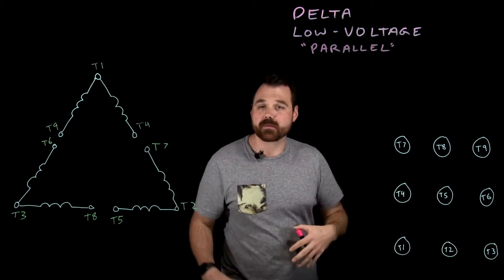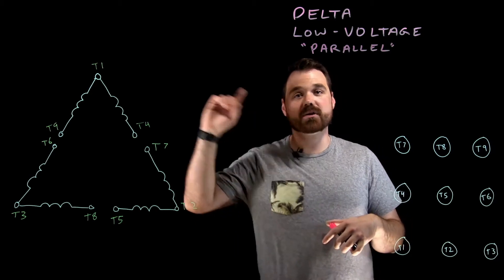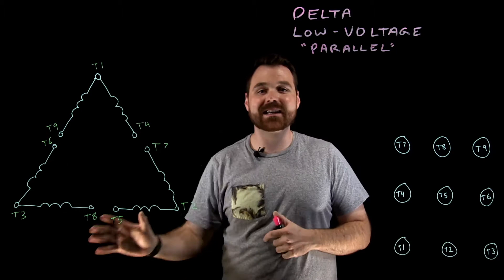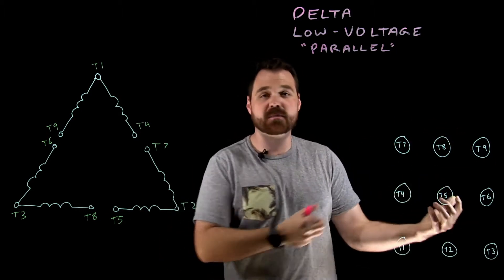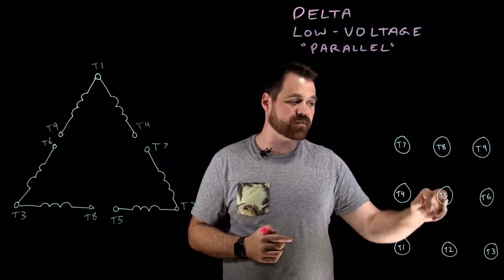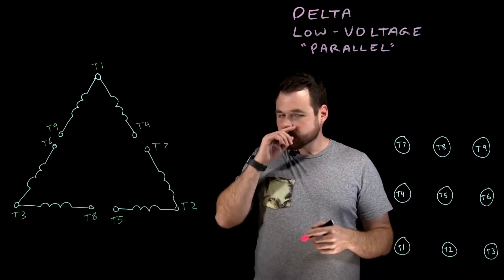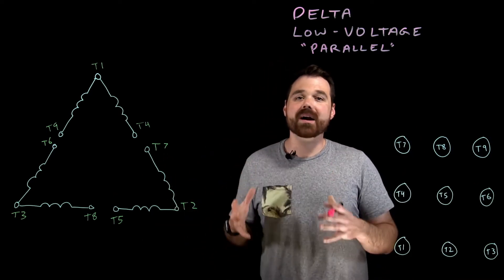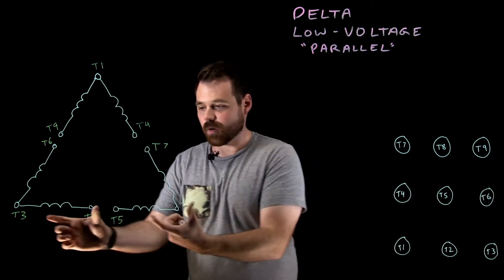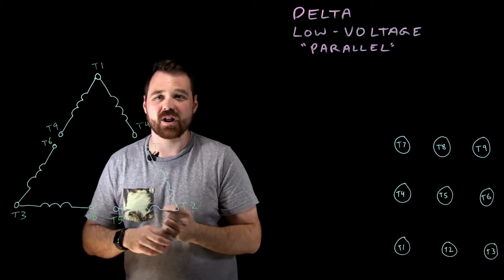Here's my Delta motor. I have this nine lead Delta motor — here are my nine leads that would be popping out of my junction box, all labeled T1, T2, T3, T4, T5, T6, T7, T8, T9. I want to wire this motor in parallel — I want this winding to be in parallel with this winding, these two windings in parallel, and these two windings in parallel. Polarity is very, very important — current has to flow through the windings in a certain way to develop that magnetic field and get it to spin in the proper direction.